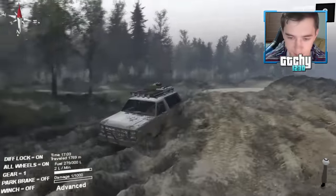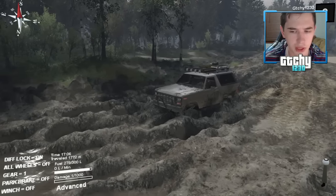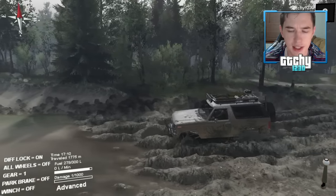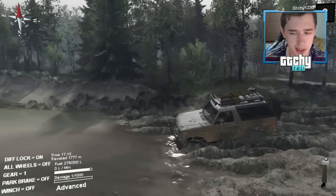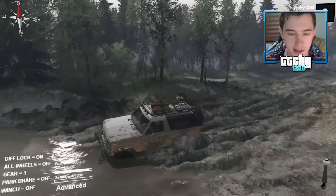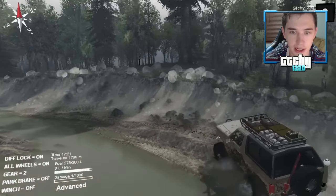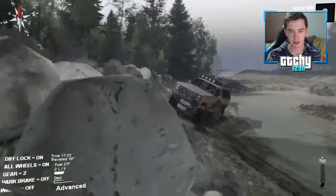Out of curiosity, let's try turning off the four-wheel drive. I'm actually kind of surprised we're still moving — I didn't think we'd move at all without it. Let's put four-wheel drive back on — it kind of defeats the purpose of off-roading when you're crawling in two-wheel drive.